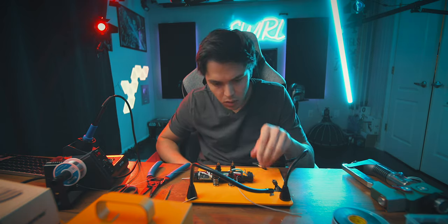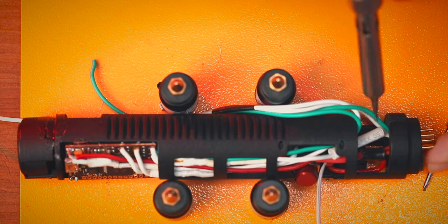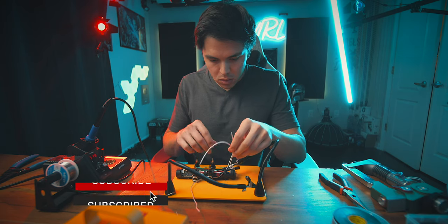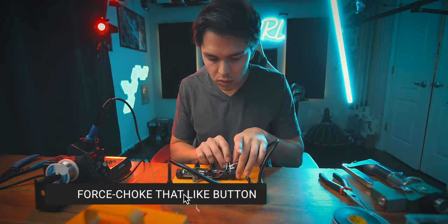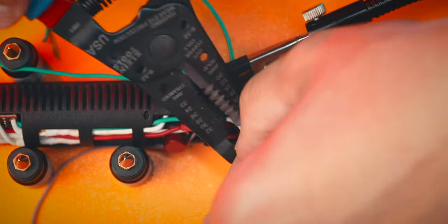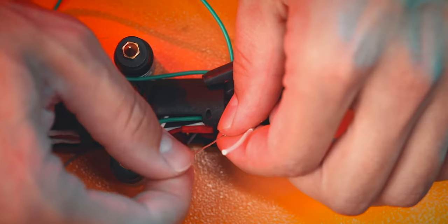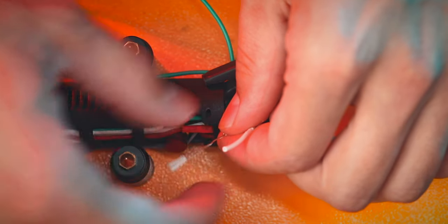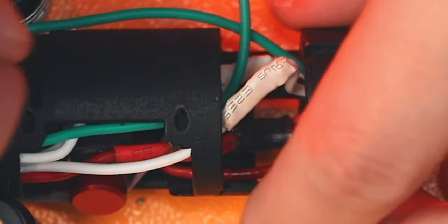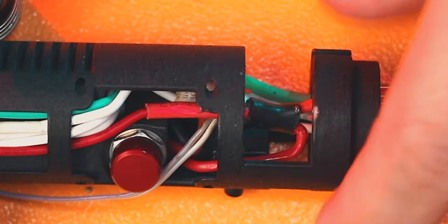Okay, that looks decent. Now we just gotta join these two together. Life hack — put that to the end, twist. Oh, that's so much easier! Okay, not bad, not bad. We just have green — okay, that doesn't look so bad.